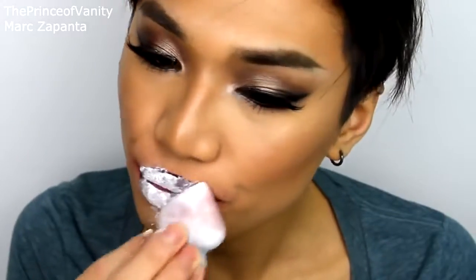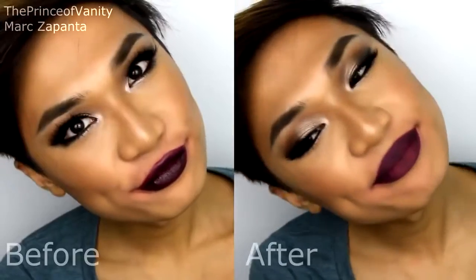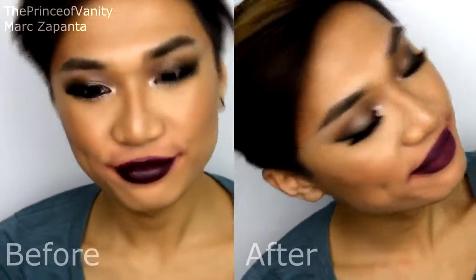The next one is GOSH Velvet Touch lipstick in Twilight, and the last lipstick I'm going to be mattifying for you is Topshop lipstick in Innocent.